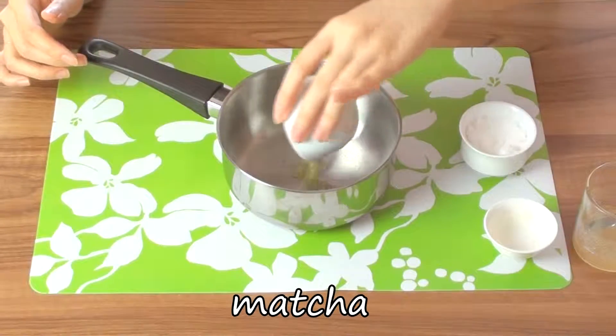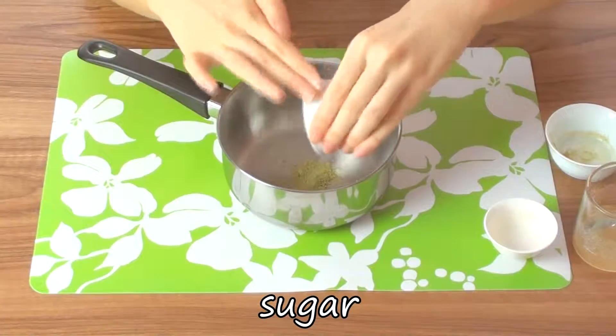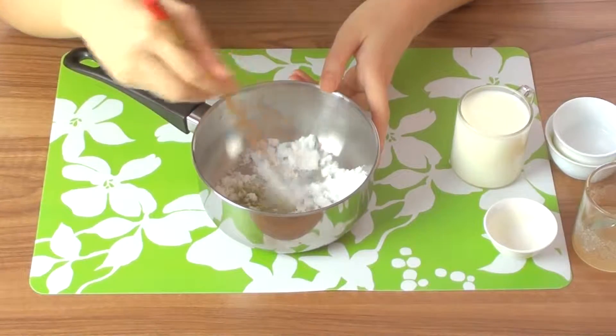Using a small pot, combine the matcha powder and the sugar. Try to get any hard chunks out of the sugar first.